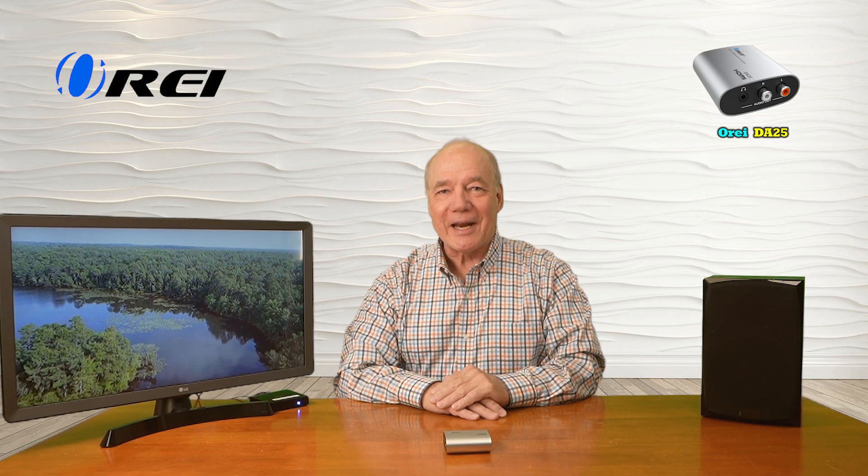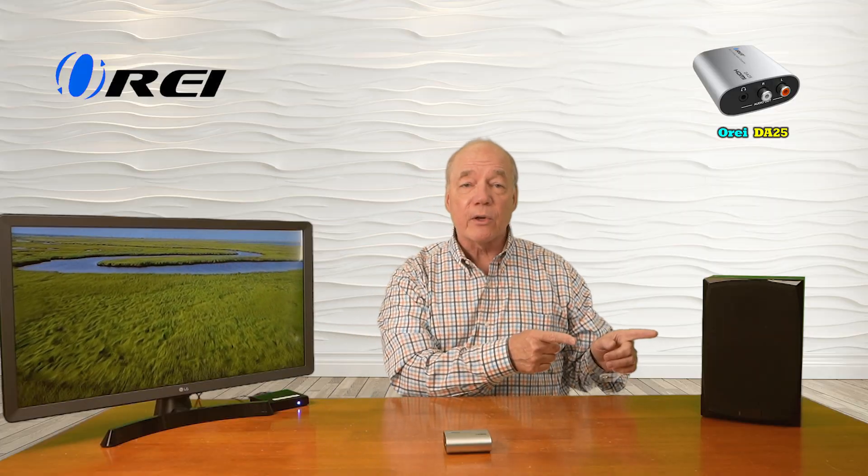Now I'll show you the connections you'll need to make to use this product with your own equipment. For this demonstration I've set up a small media player that's currently looping a video on this monitor and there's an audio track in the background that I'd like to play through my home stereo. Over here I've set up a home stereo that's a bit older — the challenge is this is digital audio output and this can only accept analog audio input. The DA25 converts that PCM audio through the ARC port to an analog signal so I can play through this older stereo.